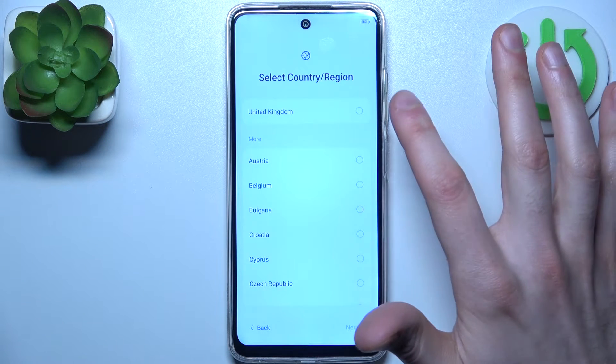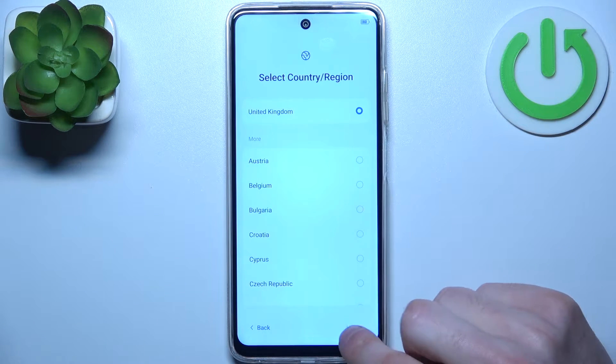Then you should select your country or region — could be United Kingdom — then tap next.